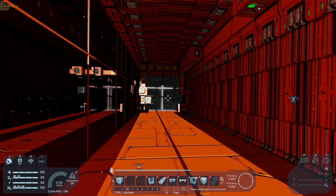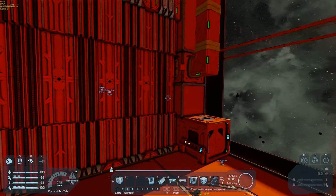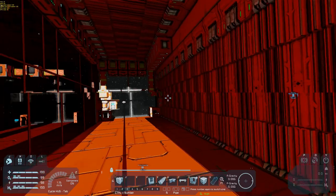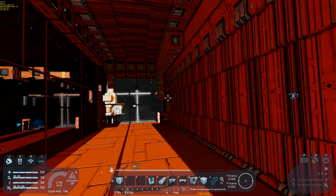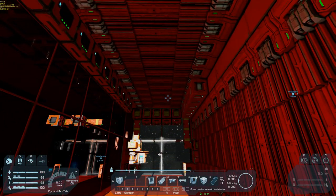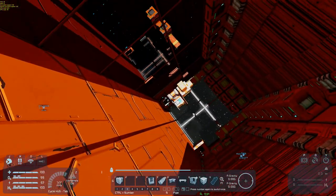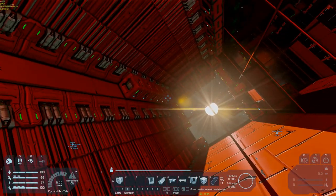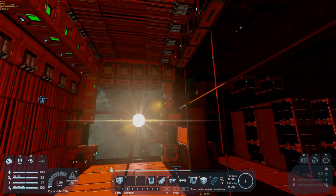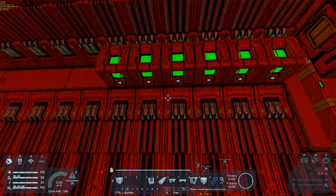A couple of things we need to do. I've already set up the front doors here, so this is continuing on with the base building, but I have not yet done the roof doors. So this is really about the roof doors. These guys over here are left to be set up. So why are there 12 of them? Well, you need six to actually do a full open-close system.